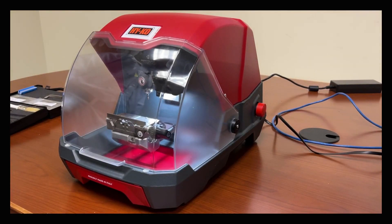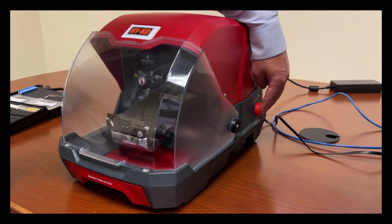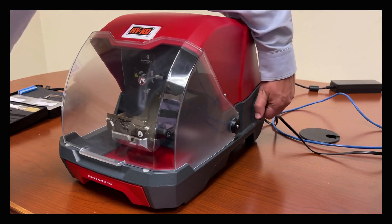To power off the machine, press in the emergency stop all the way until it clicks. To turn it back on, rotate the emergency stop clockwise.